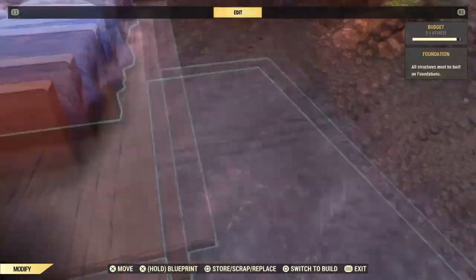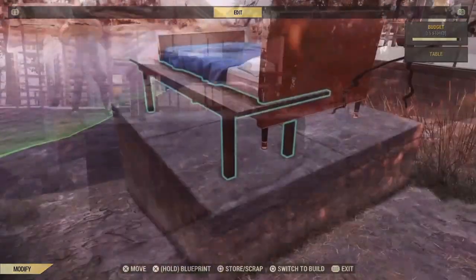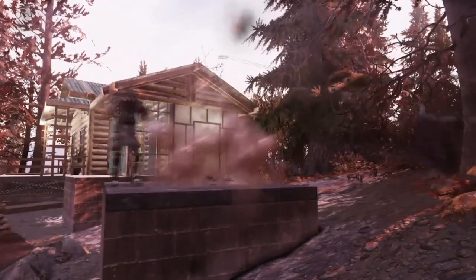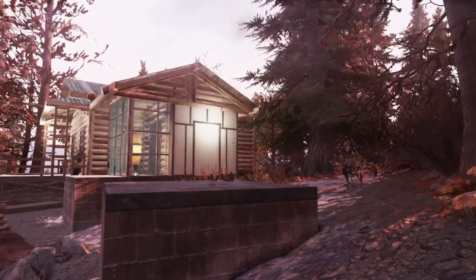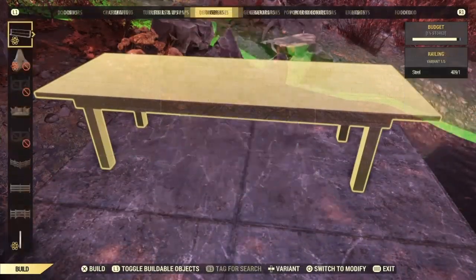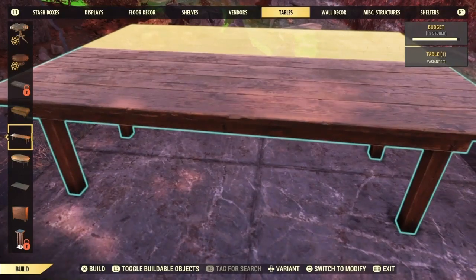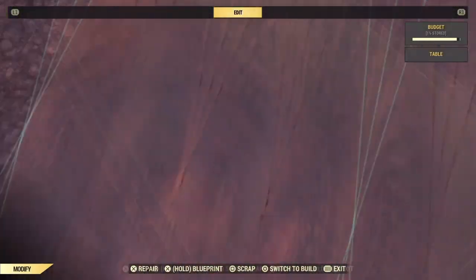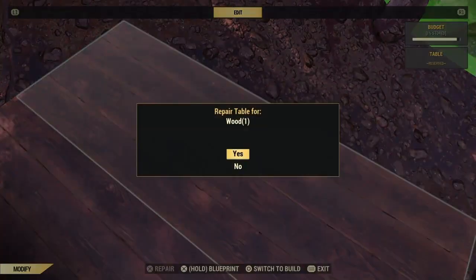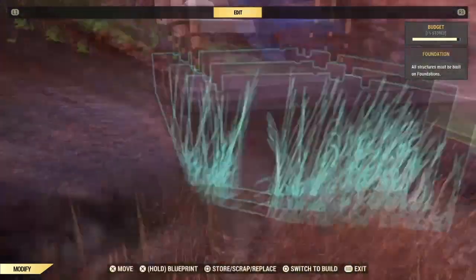Now let's go ahead and place the bed where it's going to go in our bedroom. Once you've picked a location for it, go ahead and break the table supporting the bed and build another table beside the broken one to finish the platform. Go ahead and repair the broken table and our bed is ready for the final step.